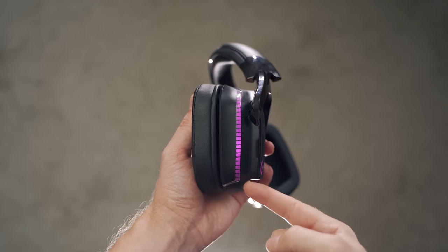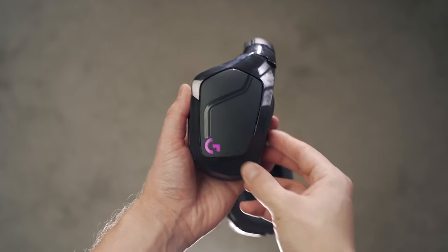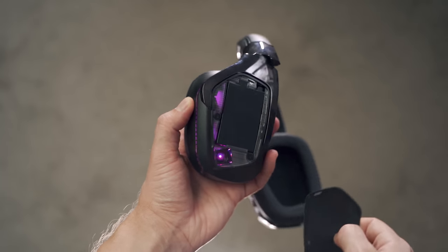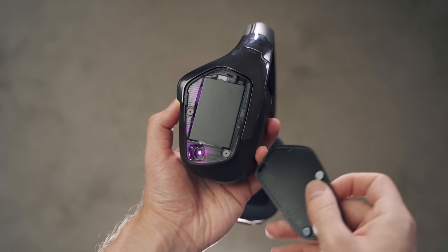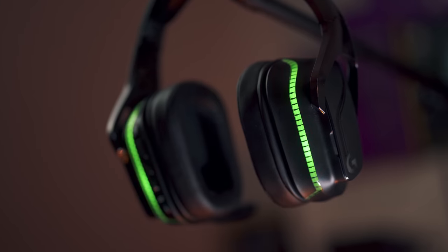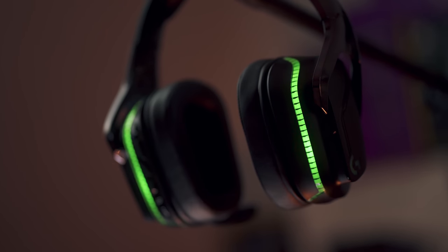Now let's talk about the LightSync branding. This beautiful RGB strip at the back and the G logo on the side can be controlled individually and they look awesome. It was a great introduction in the G933 three years ago, but right now they're at the back — so for the user they're invisible, and for the audience they're also invisible. So functionally they make no sense.